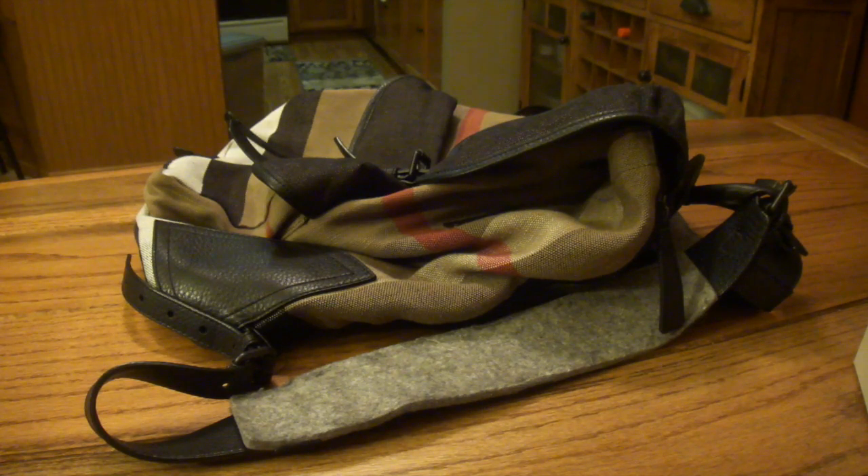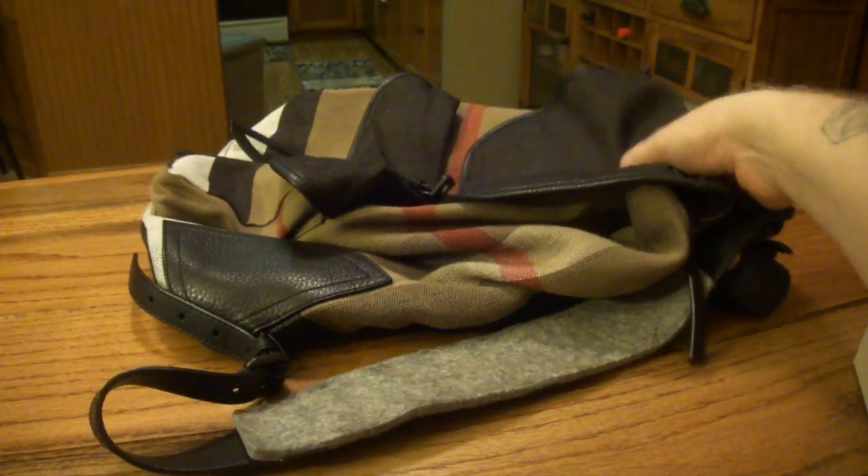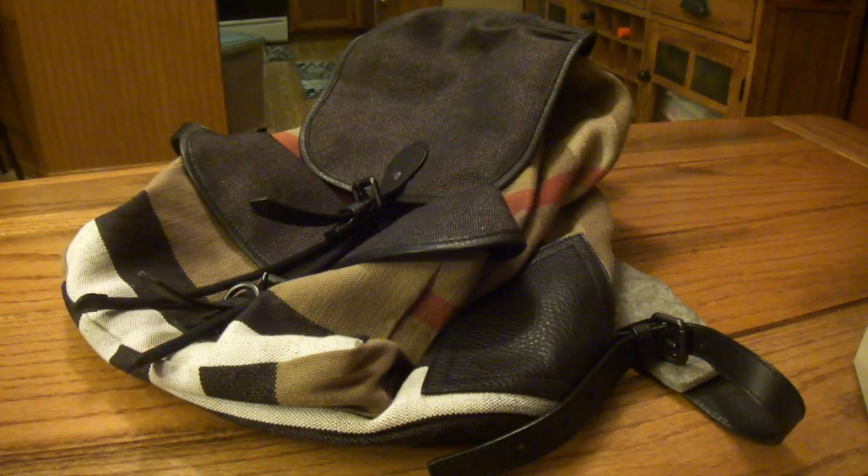This is going to be my travel bag. If I ever need a bag, it's going to be the one I grab because it's not too dressy — it's just a canvas backpack. So anyway, definitely digging it.